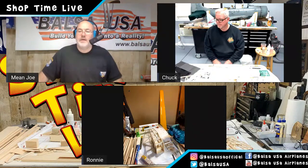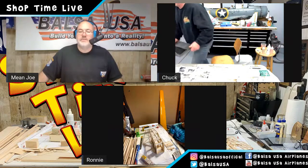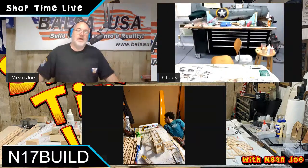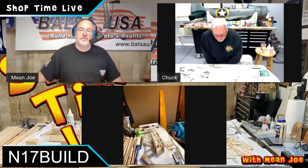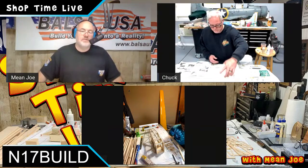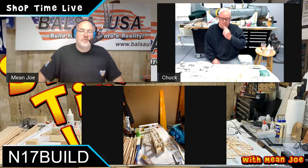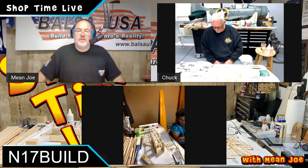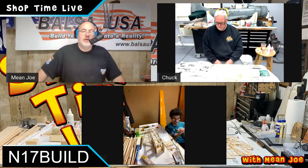I want to make a quick reminder. Don't forget to swing over to BalsaUSA.com if you want to build along with us and input coupon code N17BUILD, all caps, no spaces. You'll be able to pick up a Balsa USA 1/6 scale Newport 17 to follow along. This is not a requirement — you can watch these videos and enjoy them without actually building the airplane.